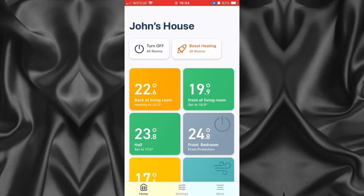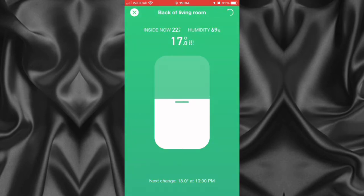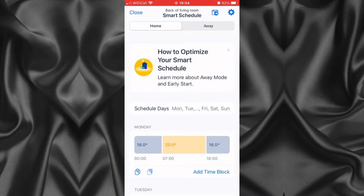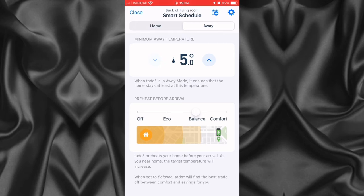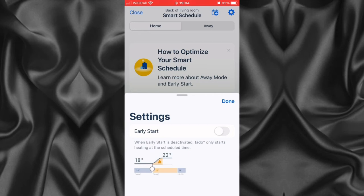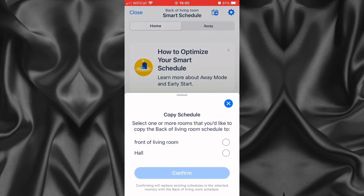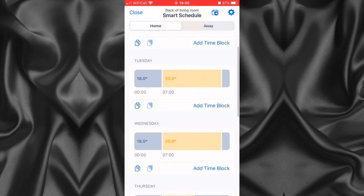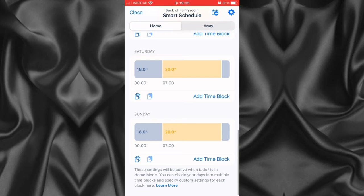So this is the Tado app — you can see the different temperatures of the radiators. Sometimes the temperature is higher because the room retains heat even though the thermostat might be off, and it also carries over some warmth from other rooms. I'm just going through the app showing you some other settings. This video is just to show you around the app and the hardware so you've got some idea of how it all works. It's handy watching a video like this because you can see the capabilities of the product.